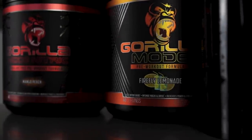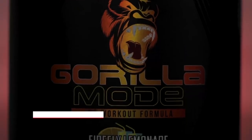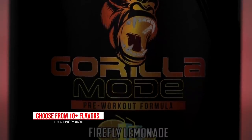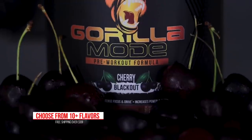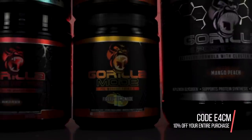Speaking of pre-workouts, are you sick of using inferior pre-workouts? If so, I'd suggest using Gorilla Mode for a clinically dosed top-tier pre-workout. Use code E4CM at checkout for 10% off your purchase. Back to the za.